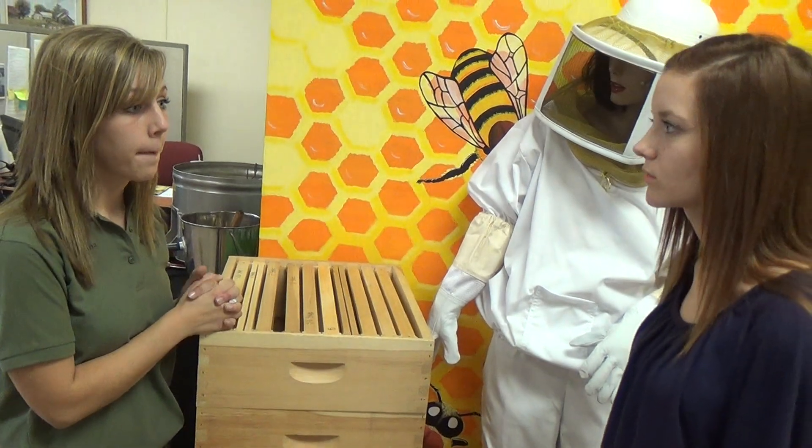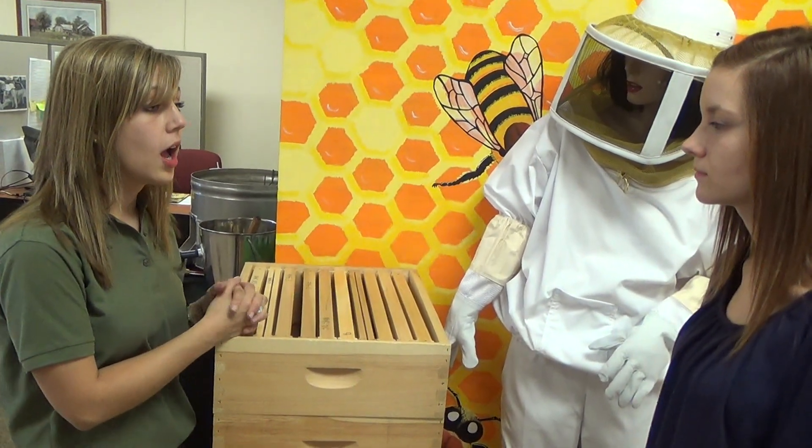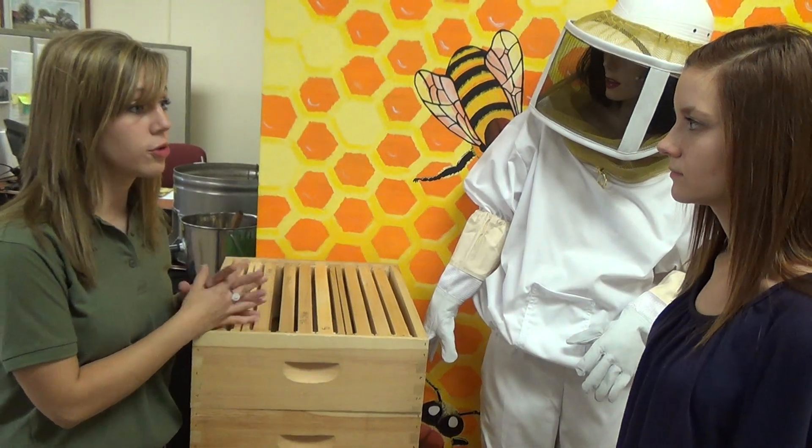When can I order those? We start taking orders in December. We actually ship — or you can pick them up — in April and May. When you place your order in December, we'll give you a scheduled date.